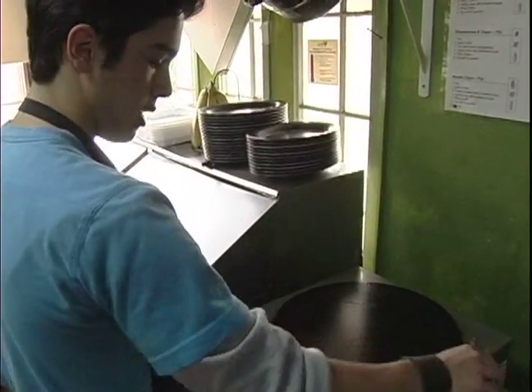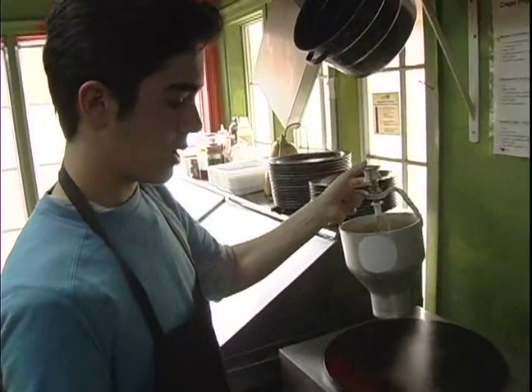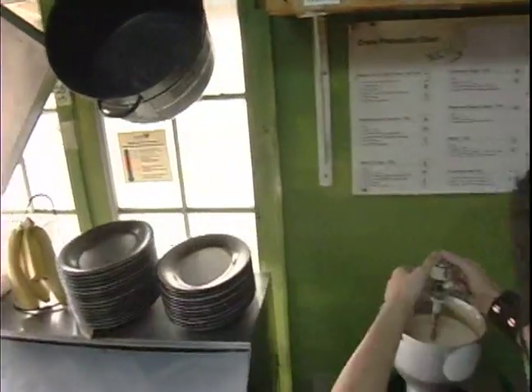Of course you have to oil this up again. In between each crepe you might have to do that, or else every crepe you make will pull out some of the oil and just make it sticky again. Four pumps.